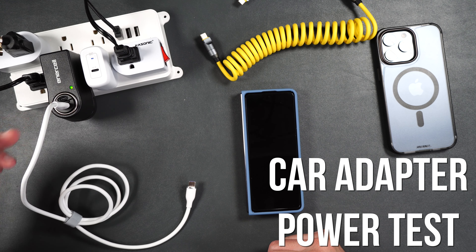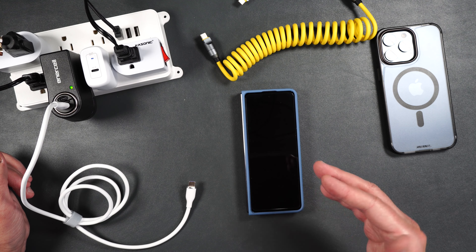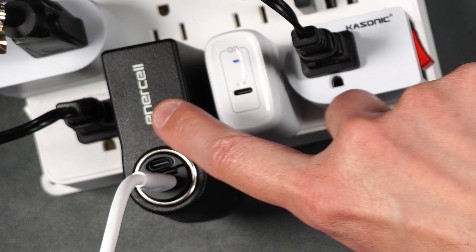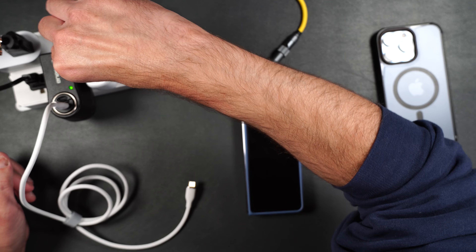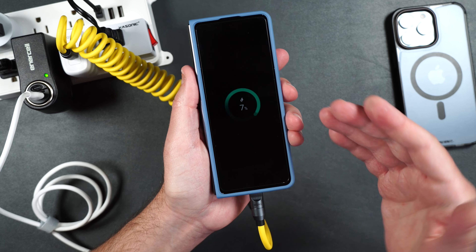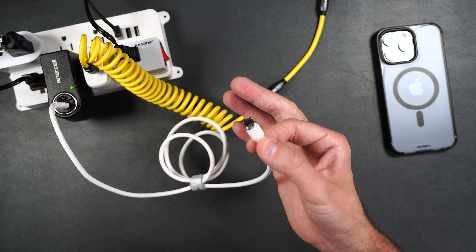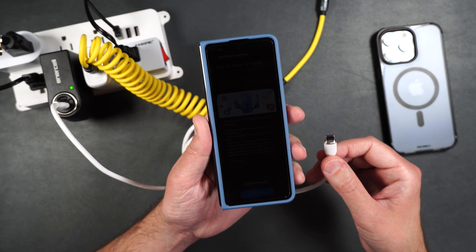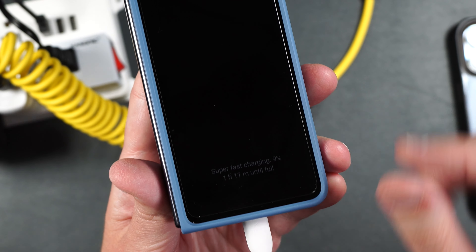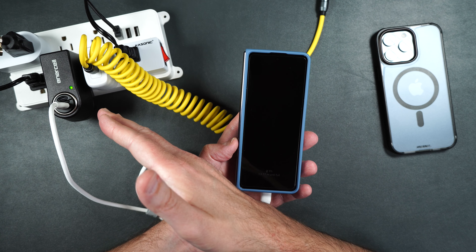To show you how well the car adapter works, I'm going to do a little test using my Android phone. The reason for that is because the Android phone shows you exactly how much time you have left until the phone is done charging, where the iPhone does not do that. So here we have a 45-watt wall adapter and the 45-watt car adapter in a cigarette lighter adapter. The 45-watt wall adapter supports super fast charging, and it says it'll be done in an hour and 18 minutes. Now plugging in the 45-watt car adapter by Phone Rebel — it supports super fast charging and it's going to take an hour and 17 minutes to totally charge. So you're getting the same amount of power from the Phone Rebel car adapter as from the 45-watt wall adapter.